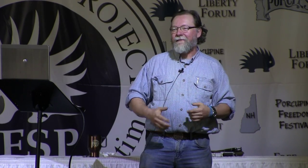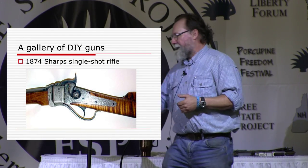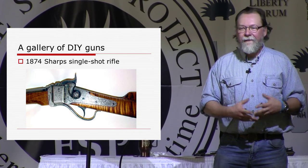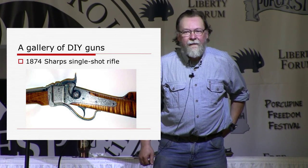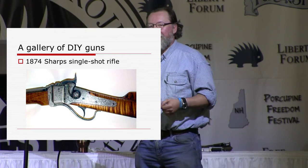I wish I could show you this gorgeous picture. If somebody comes by my campsite afterwards I can show it to you. You were going to see a picture of an immaculate flintlock pistol built by one of my customers from plans — built completely from scratch, starting with raw metal and raw wood. That's one avenue of DIY firearms. Another gorgeous picture you're missing is an 1874 Sharps single shot rifle, built by a machinist who had access to very sophisticated equipment, including an EDM machine — electro discharge machining — which allowed him to reproduce the receiver completely without needing a casting.